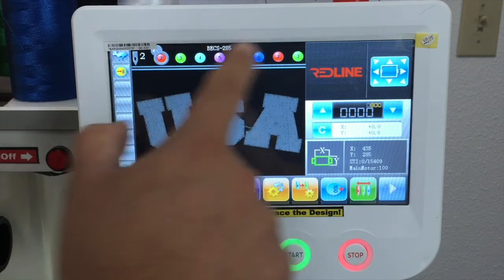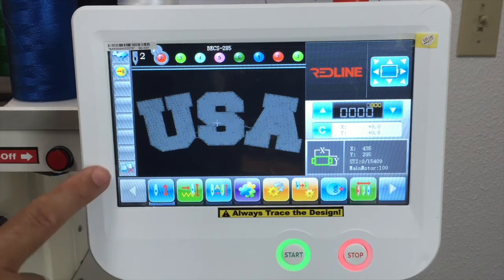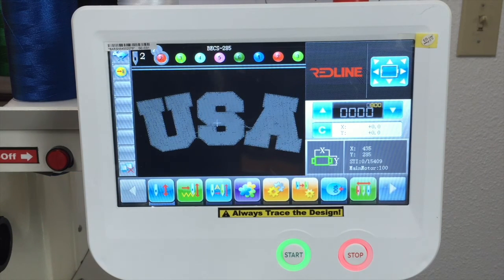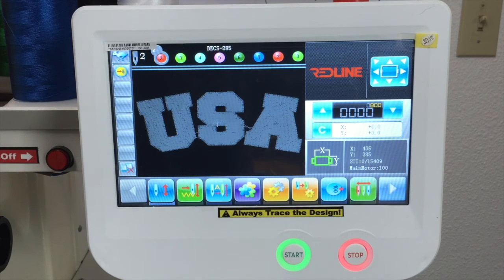This is the color sequence right here. It's the color sequence you have selected and it's going to tell you which needle is going to be next when it's stitching. These two screens with an X mean that the machine is not on the network. If the machine is not connected to the network, it's going to show you an X there. When it's connected to the network, you're going to see just the screens right there.